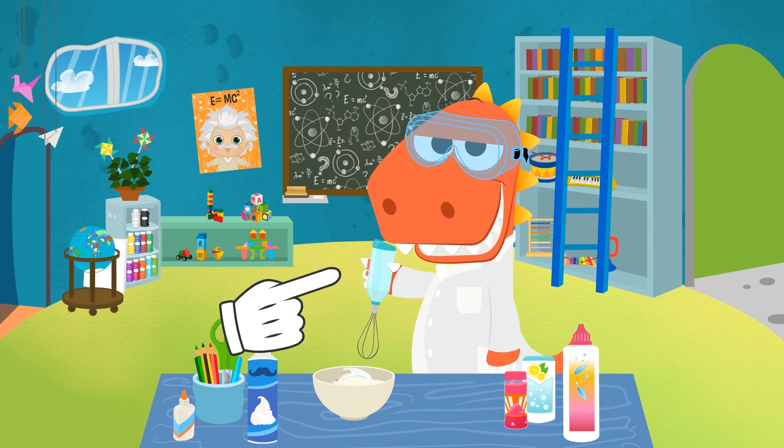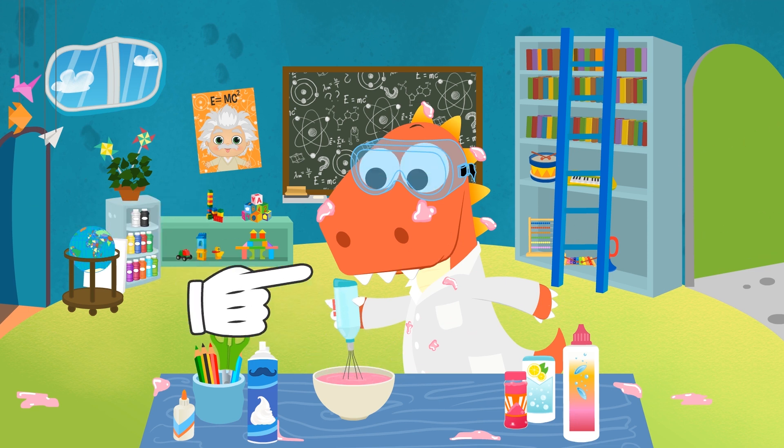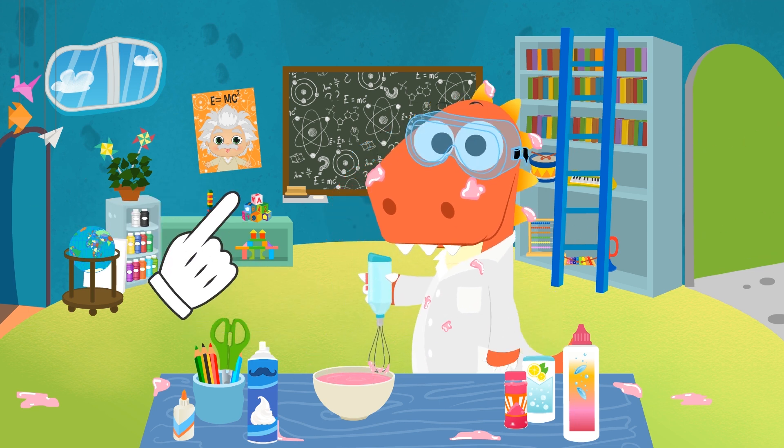Is that an electric mixer? What are you going to do, Eddy? No! Oh my god, Eddy! Well, at least the slime turned out well!